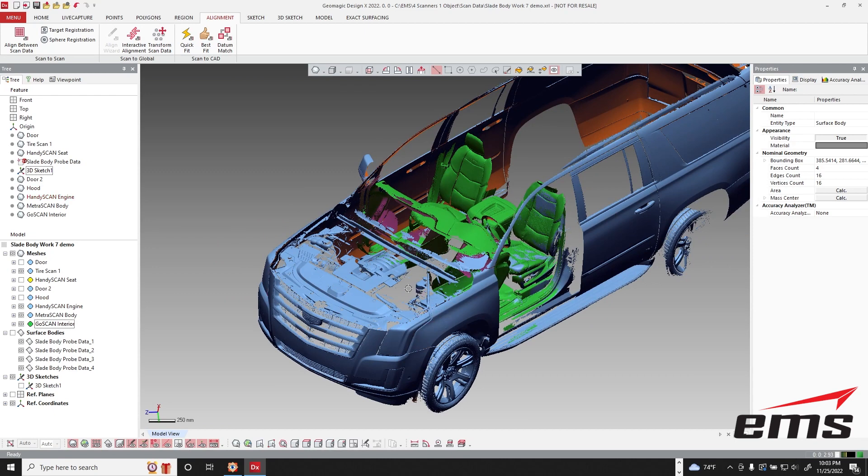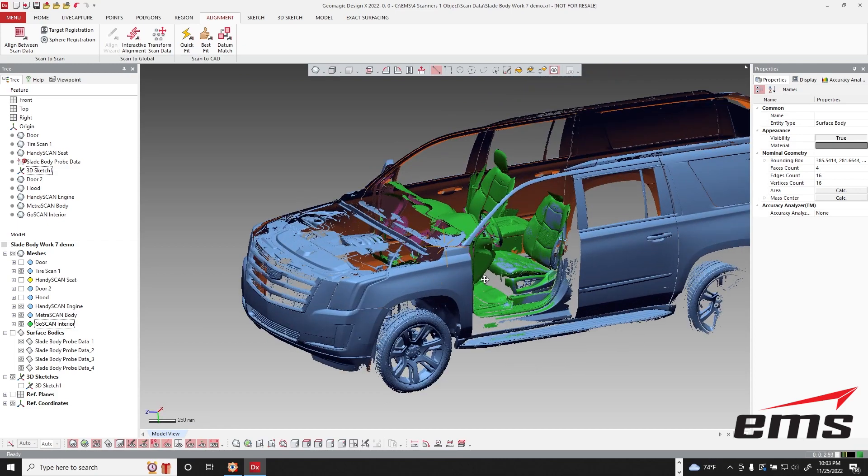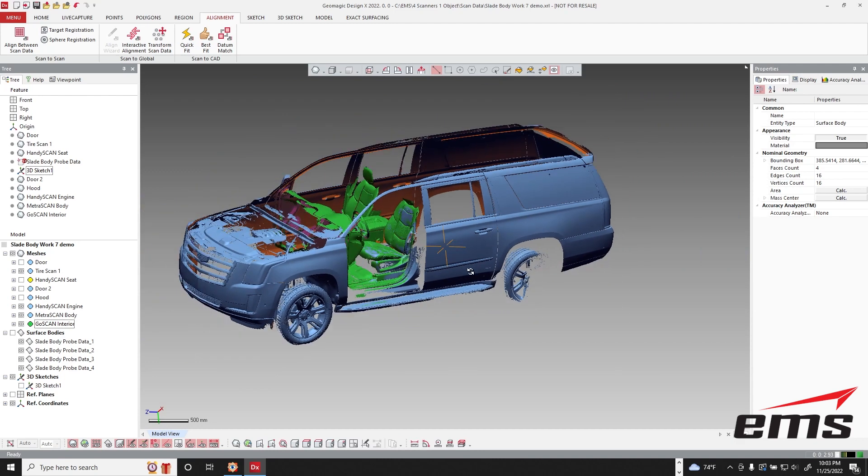We scanned a little bit of overlap between the two, and that allowed us to line the two data sets up. We separated the hood from the main body the same way, just tracing around and separating that data.